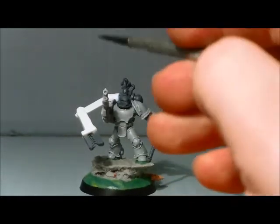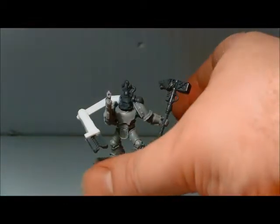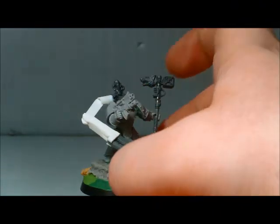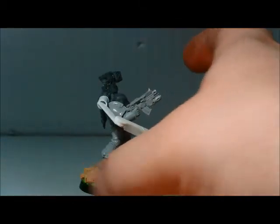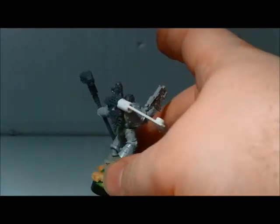The servo arm is a work in progress, made entirely out of plastic card, apart from the chainsaw head sort of thing. I'm not sure whether to stick with that or maybe to buy an Iron Priest and steal his arm.